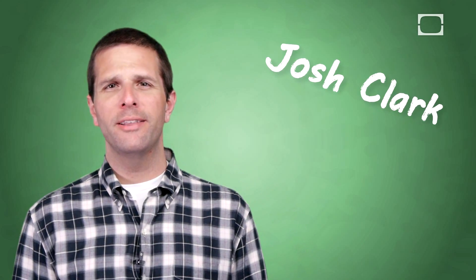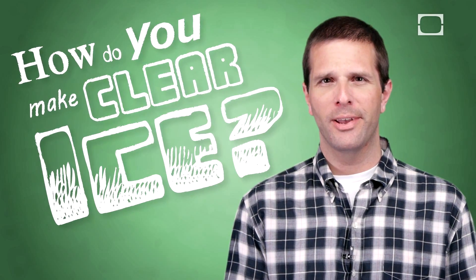Hey, I'm Josh Clark, and this is Brain Stuff. Have you ever been like, look at this ice — this is terrible ice. I can't even see through it. It's disgusting. How do I make clear ice? I'm here to tell you.